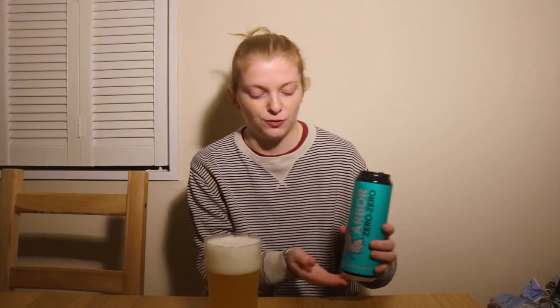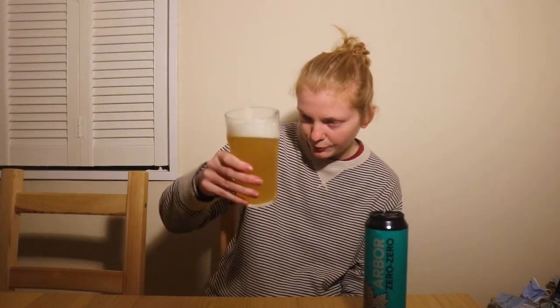I've had a few Arbor beers before in my own capacity but not reviewed them on the channel yet, so it's really nice to share this. Arbor, to me, is a bit like Deya in the sense that they're a craft brewery that's broken out from their own city — or like Overtone. In the craft world they feel a bit more like household names, though they're not quite BrewDog, Beavertown, or Tiny Rebel — more mid-tier. That head is going down quite nicely; there are big bubbles in it.